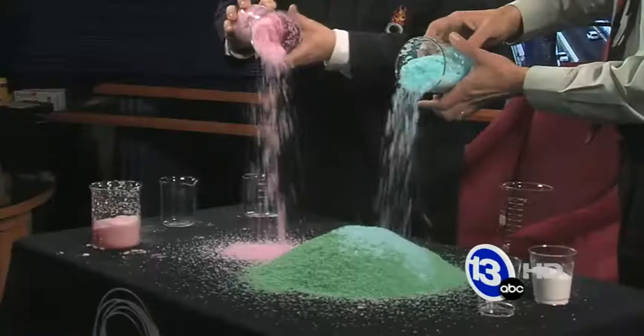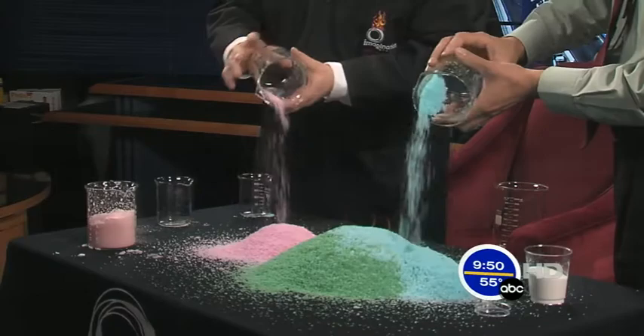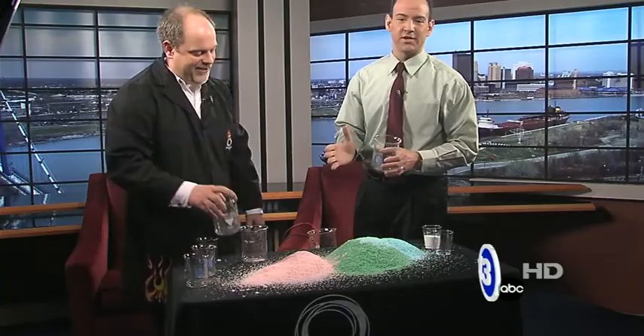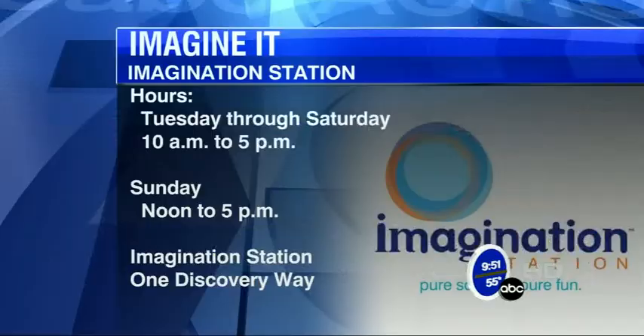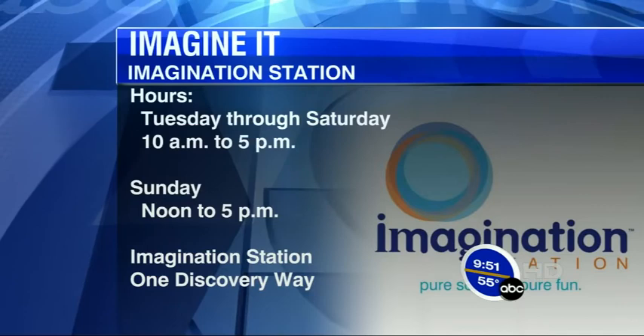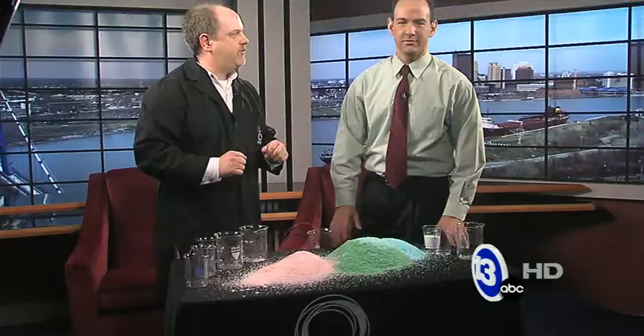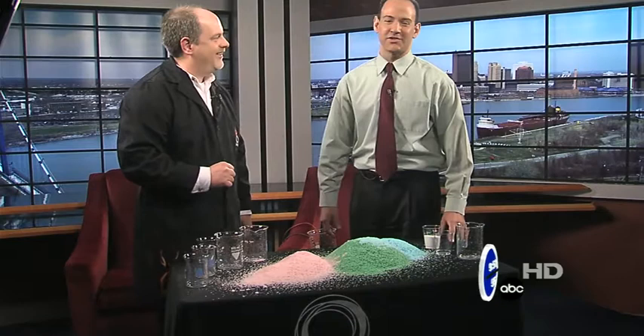I wouldn't recommend eating it. I didn't bring the yellow snow because that's made a totally different way. When you go down to Imagination Station, your brain will fill up with knowledge and expand just like the Hoberman Sphere. You can check out the hours on your screen — Tuesday through Saturday open. We're doing all sorts of green science today, nothing gross. Carl Nelson from Imagination Station — that's Imagine It. Time now to check in with Joe in sports.